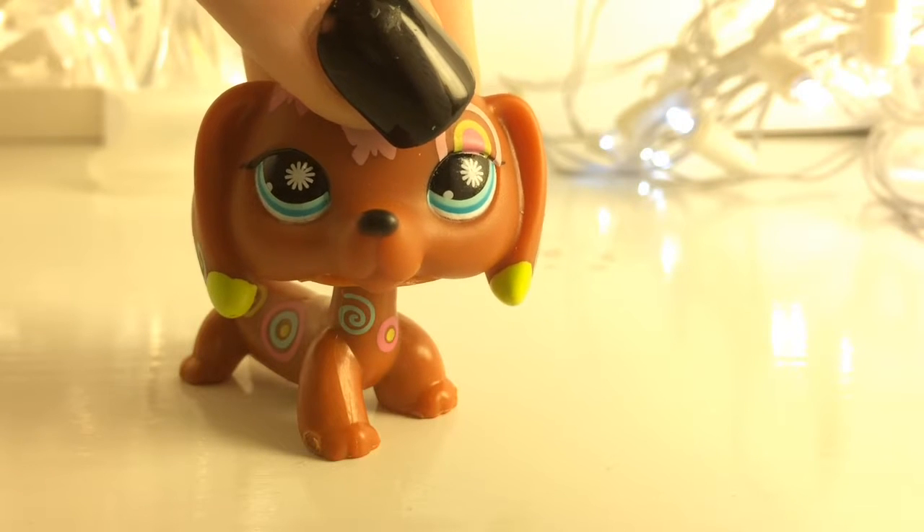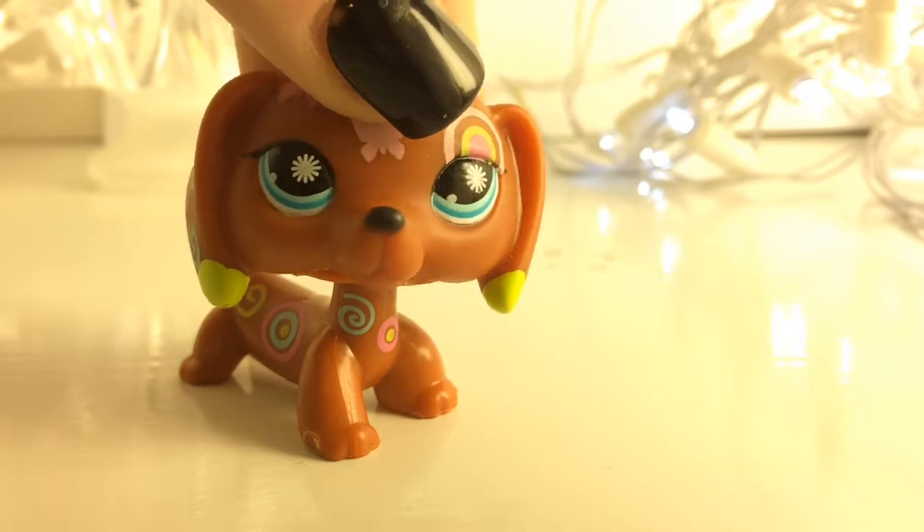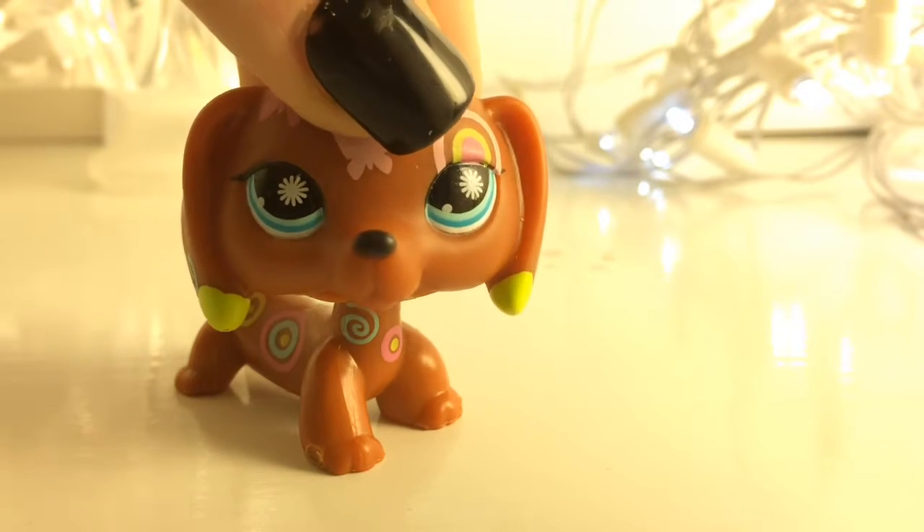Now, do you ever feel like you want to wash your LPS but you don't want to get its neck rusty? Well then, the second life hack is for you.